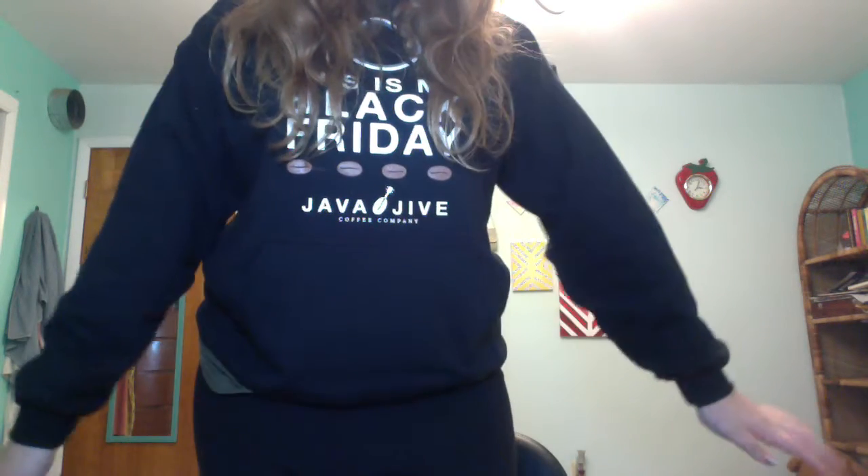If you guys are wondering about my shirt, this is a shirt from Java Jive Coffee Roasters. I rave about my dad's coffee and he finally got shirts. It says 'This is my Black Friday' — it's just a hooded sweatshirt. Probably in one of my next couple of videos I'll tell you guys where you can get these from, because they'll probably be going live soon.